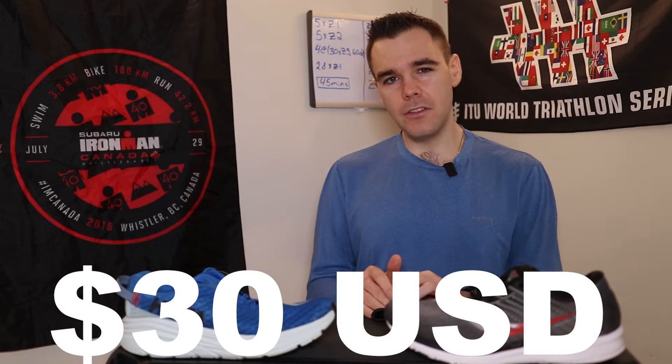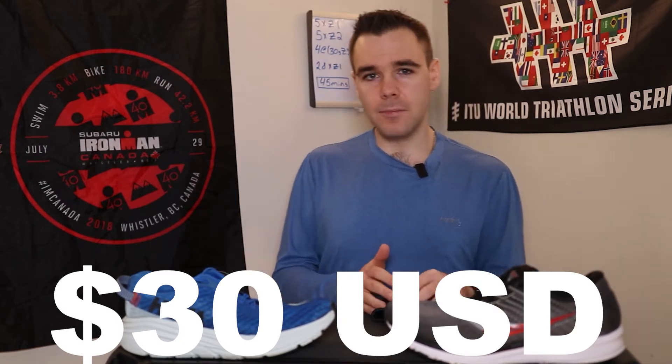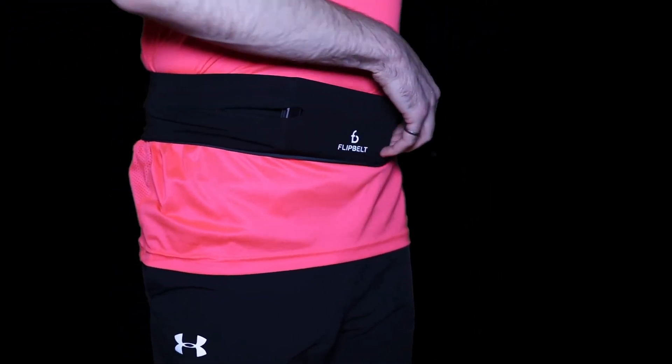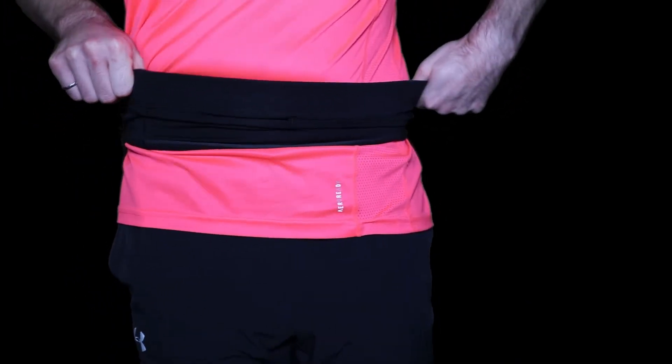How much is it? It's 30 US dollars or 40 Canadian dollars. It's not extremely cheap, but it's definitely not the most expensive piece of gear you could get, and I think it solves a pretty massive problem for most runners. It's quite easy to use — I'll show a video of me stuffing it full. There are little holes where you can stuff your phone, wallet, GoPro, and whatever else you can think of.